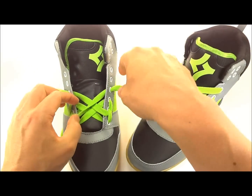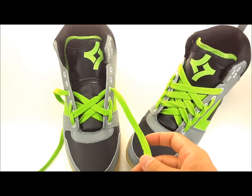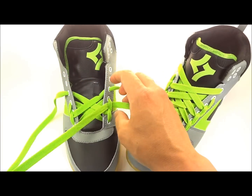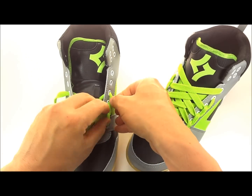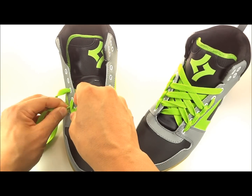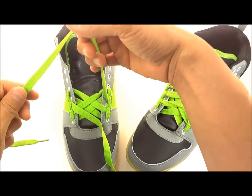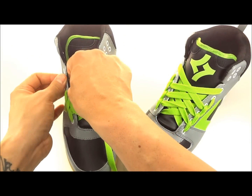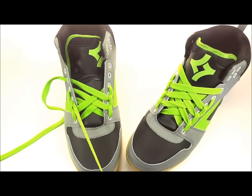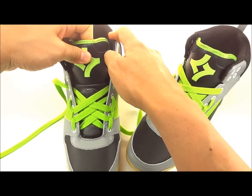Make sure you watch till the end of this video — I'm gonna show you how to install the lace anchor so that you don't have any bows, knots, or laces shoved inside your shoe. Then take your laces and come through the next loop below. It's repetitive — you just keep doing the same thing. From the bottom, come out of each loop, then straight up and out of the next hole. Same thing on both sides.